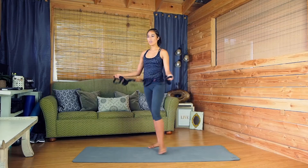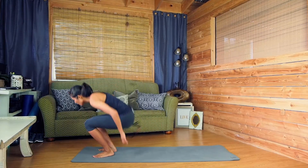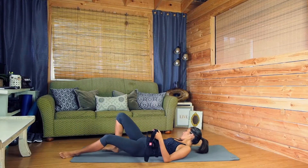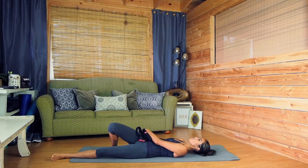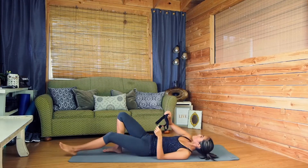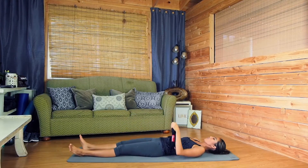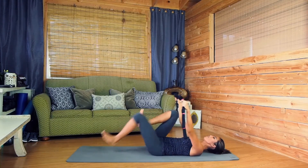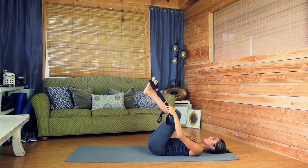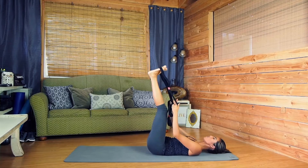We're going to go ahead and grab our Yoga Evo straps and lay down on the floor. It's a nice relaxing routine. So we're going to get down here on the floor and find a nice comfortable position so you can just lay down without worrying about anything. We're going to place the strap right at the bottoms of our feet, about shoulder width apart.